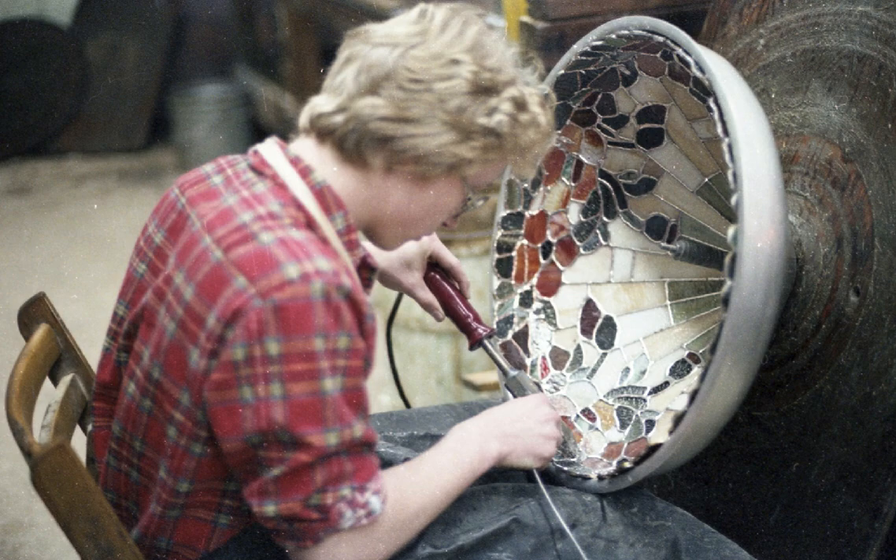Here in the production studio, we have a lamp being soldered on the inside. The worker is applying 50/50 solder, which creates a better barrier from the outside solder we use, which is 60/40. The 50/50 takes a little bit more heat to get fluid. The idea is that when you do the outside, you do the inside first — so the molten 60/40 has less of a chance of dripping through.